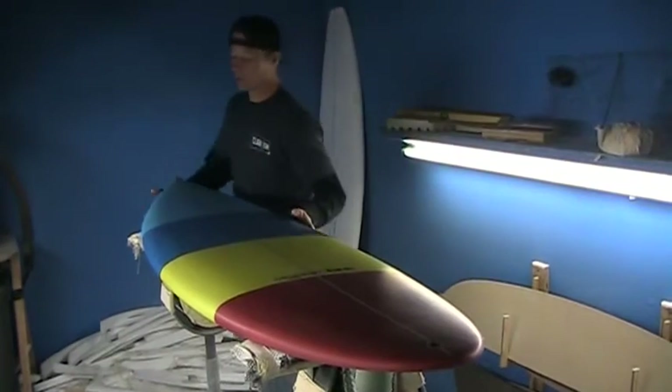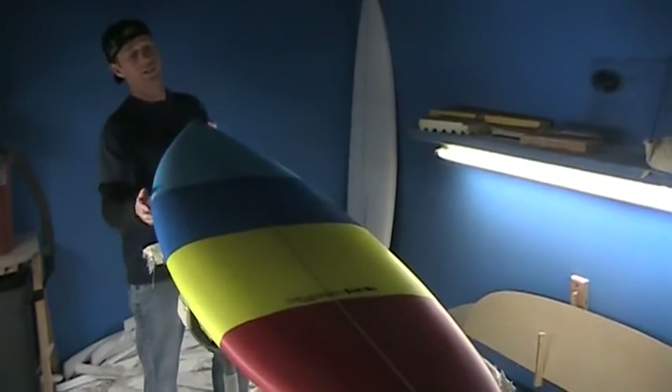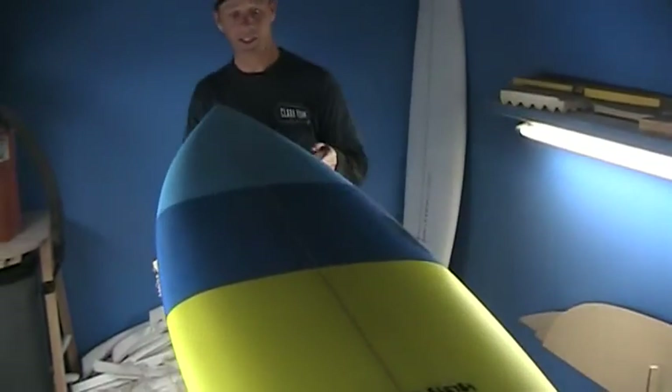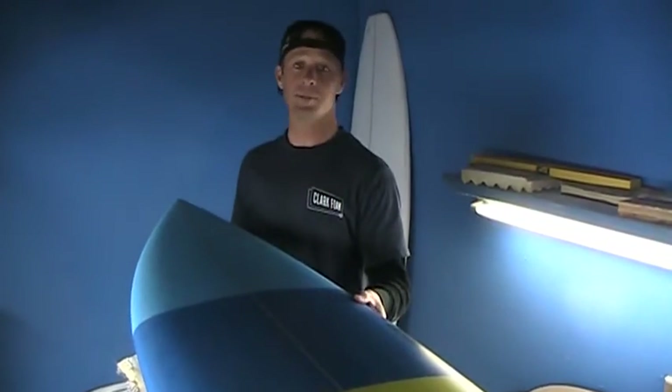It's got somewhat of a pull-in nose up here. We do have a lot of width through the board — this one's about 20 inches wide — and this particular Hyperlink has quite a bit of foam on it.